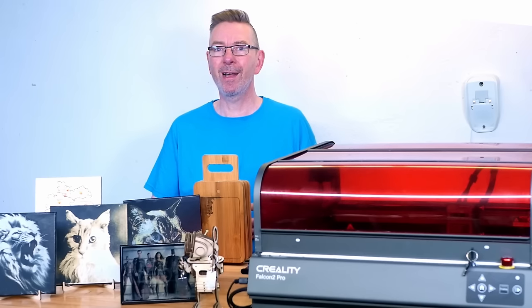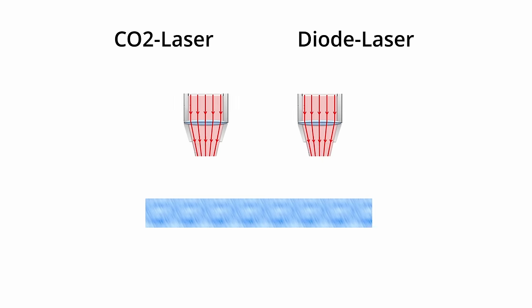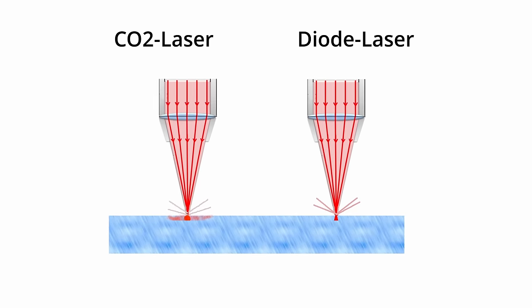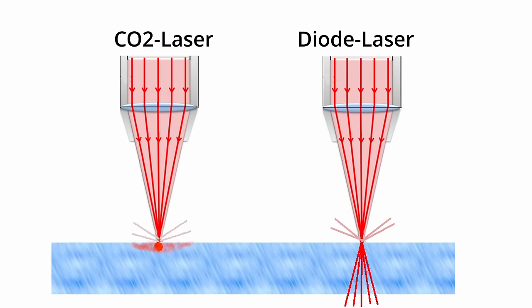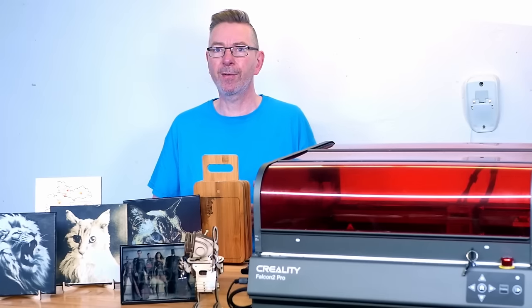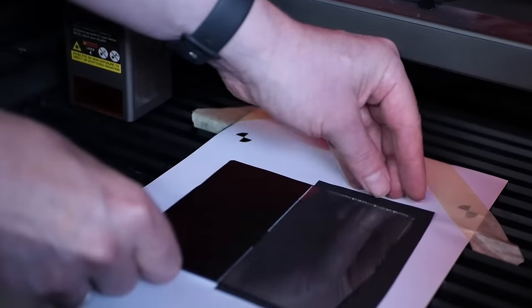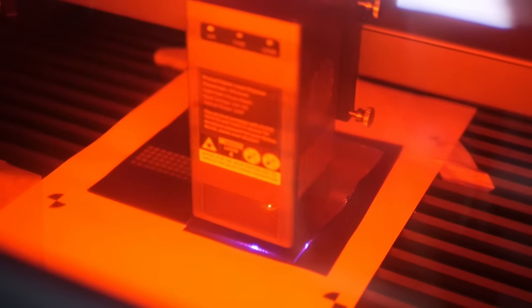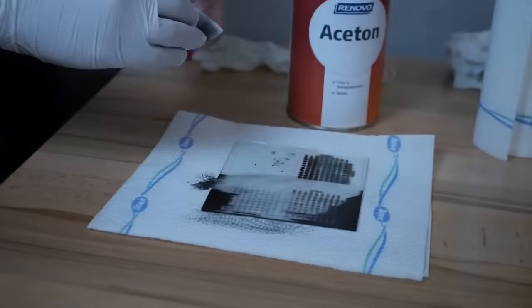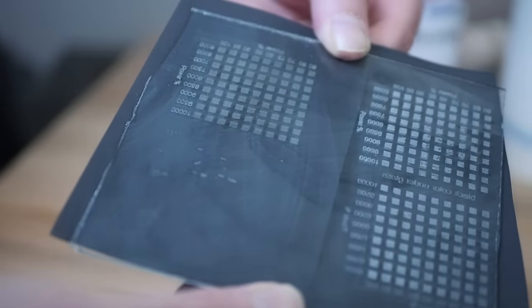Next I'll show methods to engrave on glass. With a CO2 laser it's no problem, because for the wavelengths it uses, glass is opaque, causing the beam to generate hot spots where it cracks micro particles out of the surface, creating the milky look. The blue 455nm diode laser light goes right through transparent glass, so nothing happens. I tried two ways to get the laser dot to heat the glass surface to mimic the CO2 effect: I spray painted half of the glass black and put a piece of black cardboard beneath the other half. I then did a material test on both halves, and also turned the glass so the painted side was on the underside and tested that too.